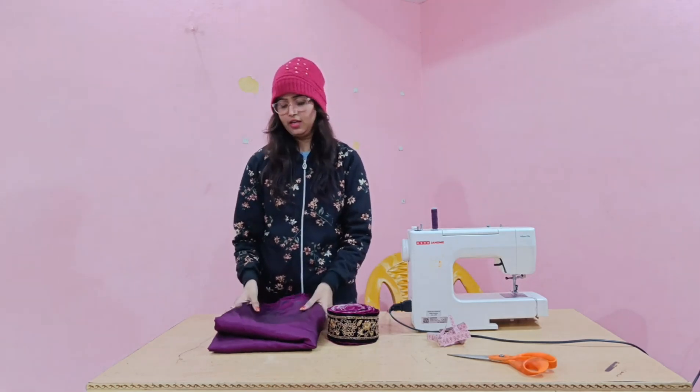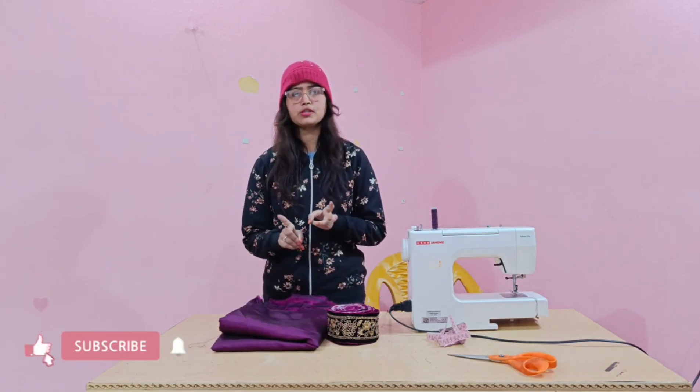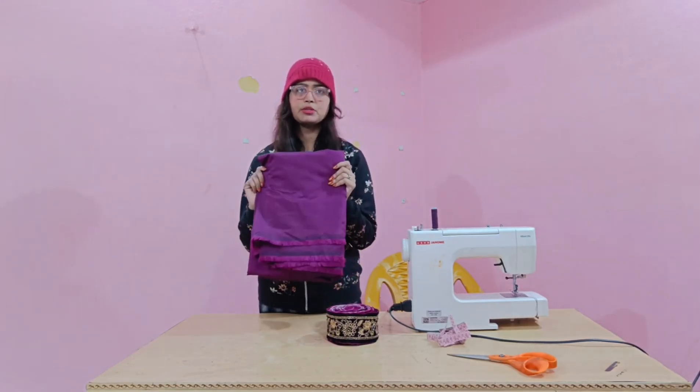Today we are going to make this dress. You can use this as a crop top, lehenga, and skirt. This is a 4-meter dress. It's made of silk — it's shiny.